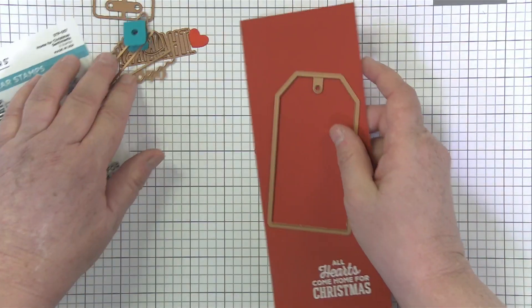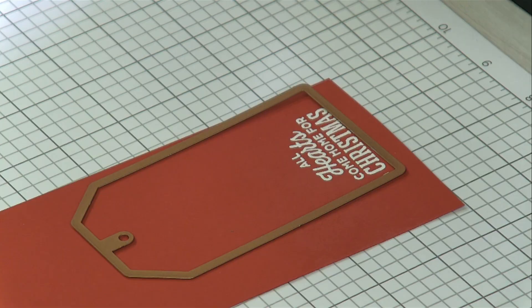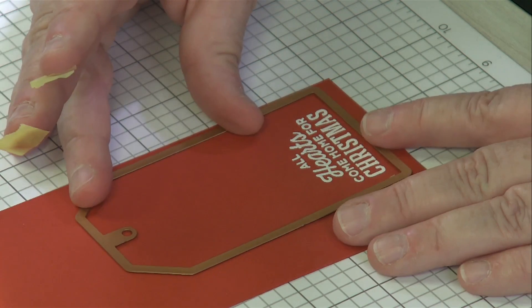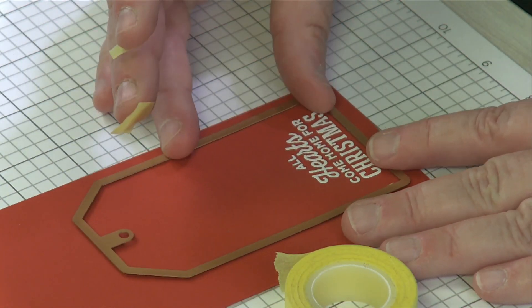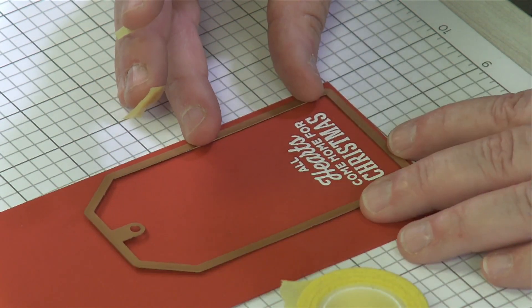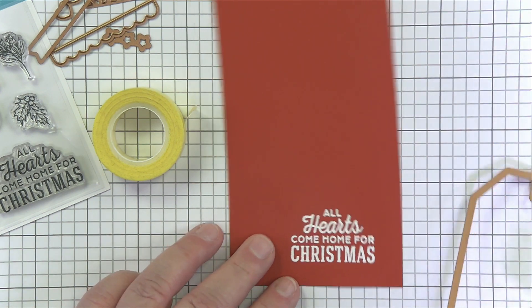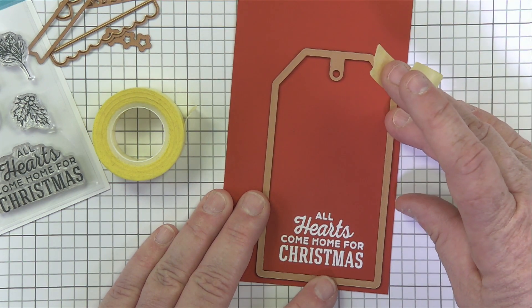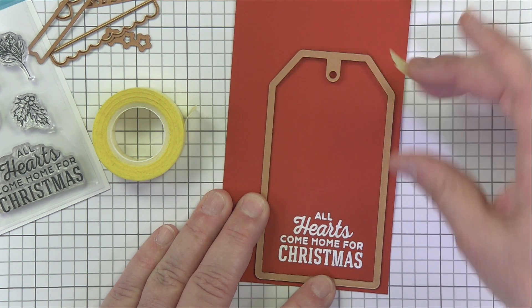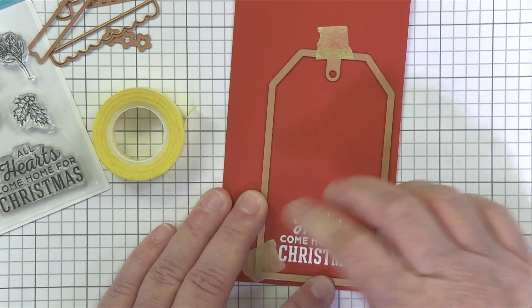This tag is such a great size — the perfect mid-size tag, not too big, not too small. I like to stamp before I die cut, especially when using scraps, because I'm not always guaranteed my stamping will be straight. So I always stamp first and then line up my die and make last-minute adjustments to make sure everything's nice and straight. That's why I use the best ever craft tape.